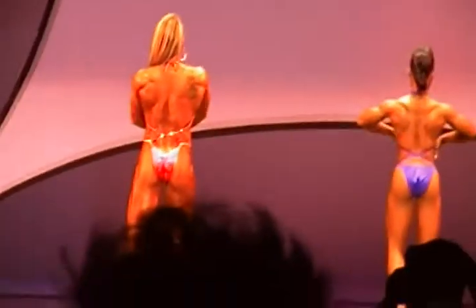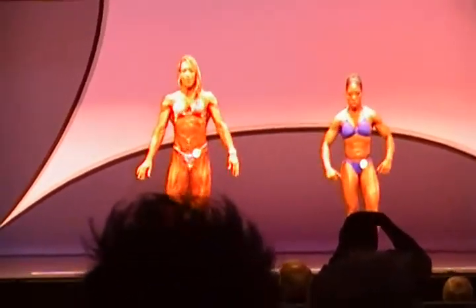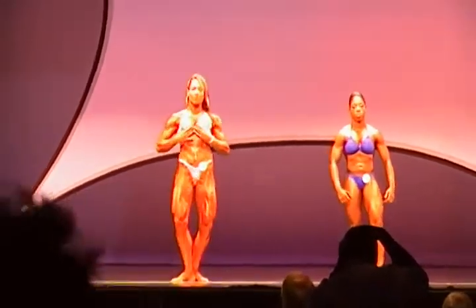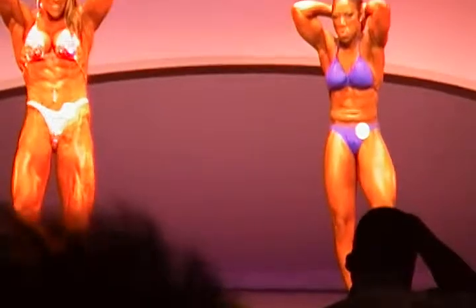Now face the judges. And with one leg extended forward, hands-on abdominal pose. Let's get it, Court. Okay, this time we have music. Let's have a pose.